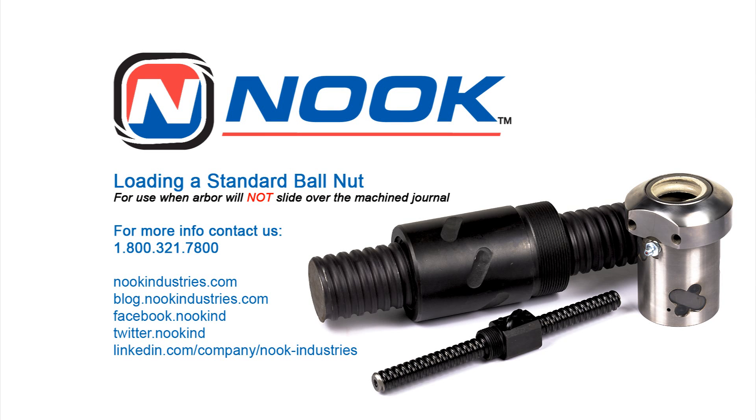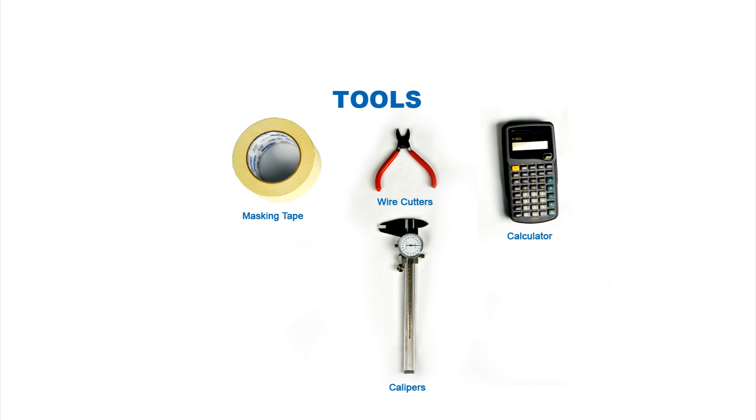Loading a standard ball nut — when the arbor will not slide over the journal. Materials needed: wire snips, masking tape, calipers, and calculator.